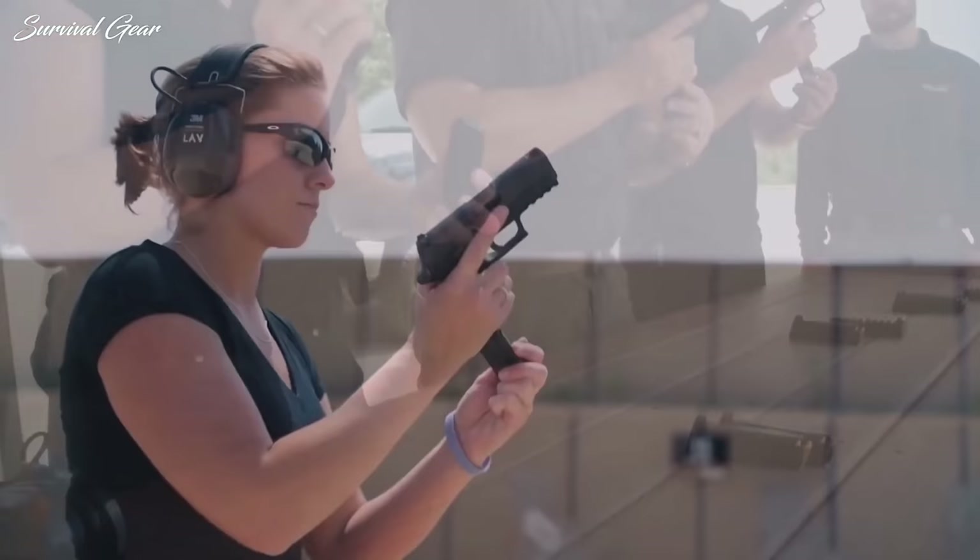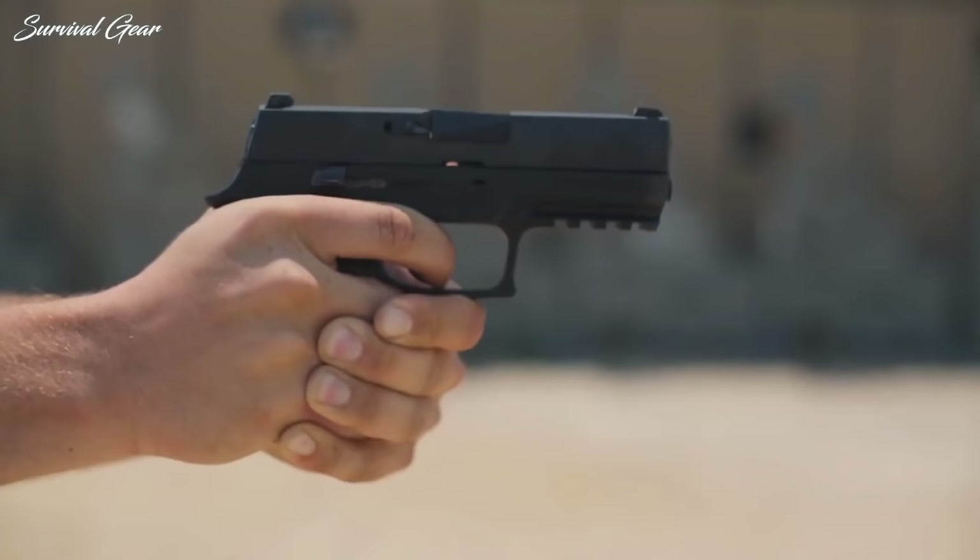In general, the following models offer the highest ratio of concealability and shootability, which are as suitable for your nightstand as they are for concealing within your waistband.